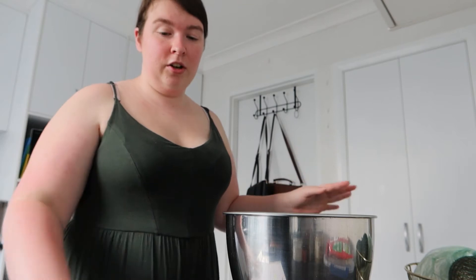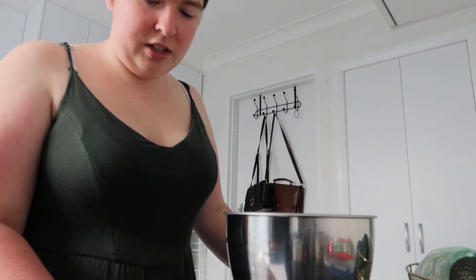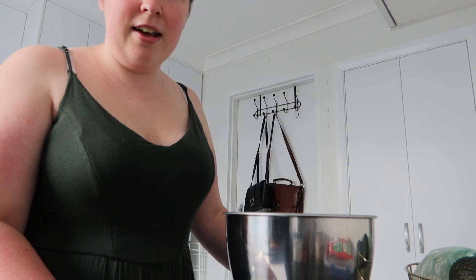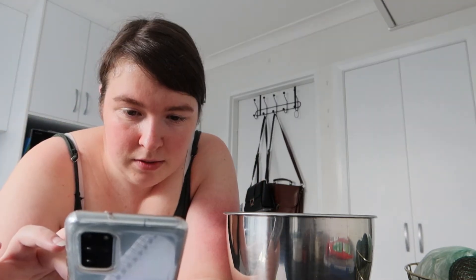I've got all of my instructions written up and ready to go, and all my ingredients. So the first step she says is to preheat the oven to 350 degrees Fahrenheit. We don't use Fahrenheit here, we use Celsius, so let me just do a quick Google — about 175 degrees Celsius is what I'm going for.